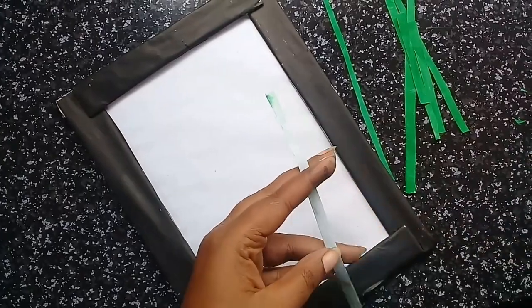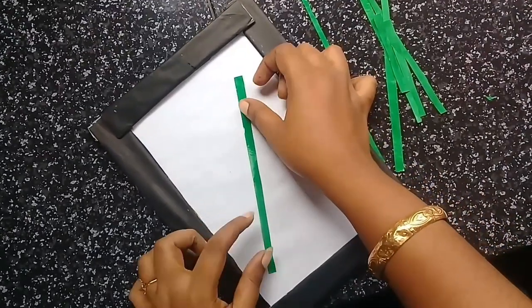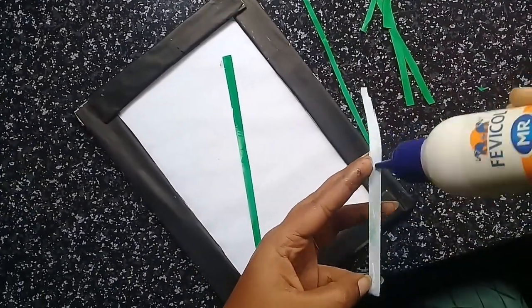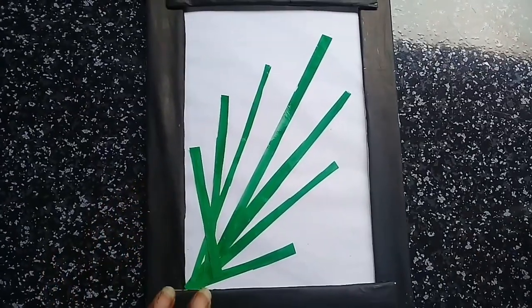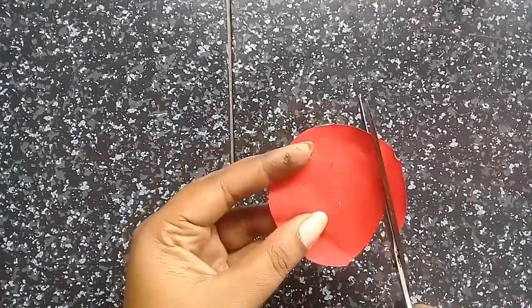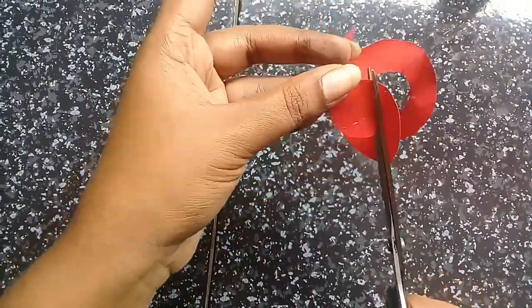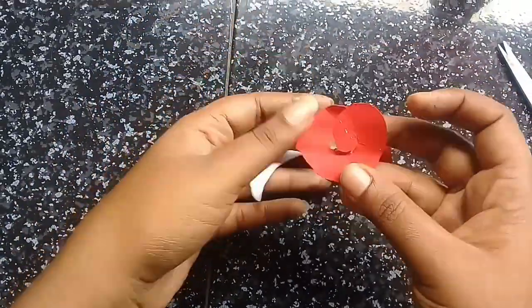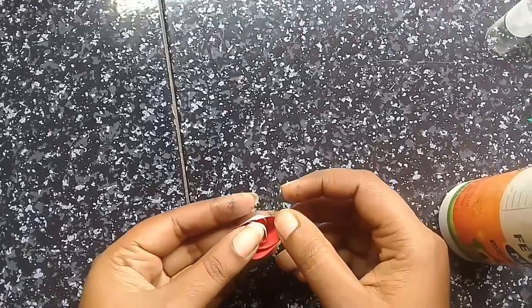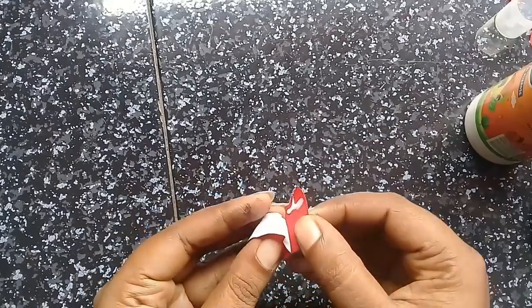We have a piece of cardboard with a piece of cardboard. I have a piece of paper in the bottom. So, add the paper on the top. I made a piece of paper on the top. In this method,